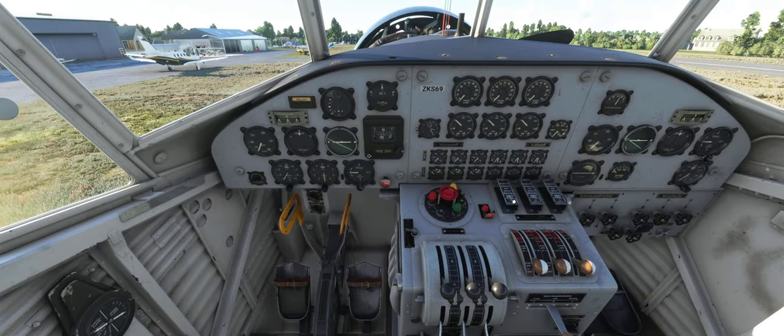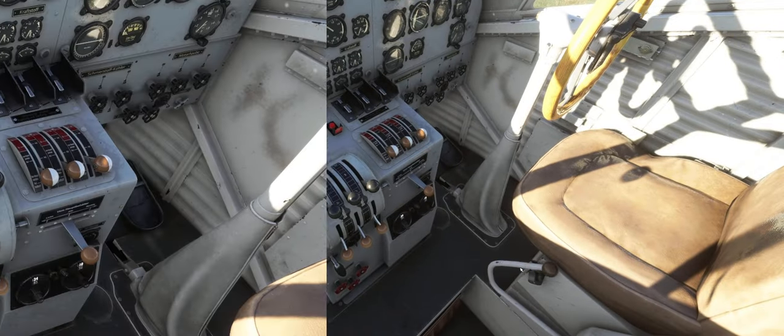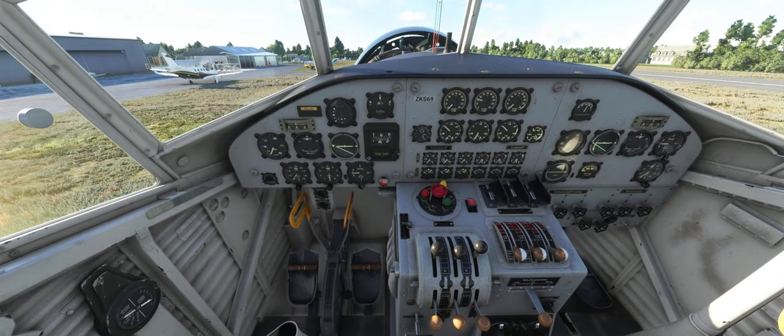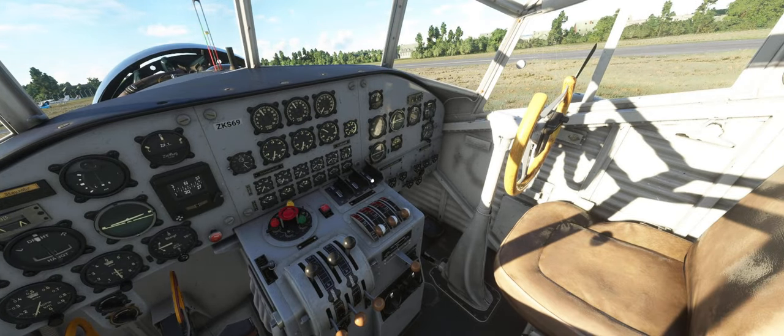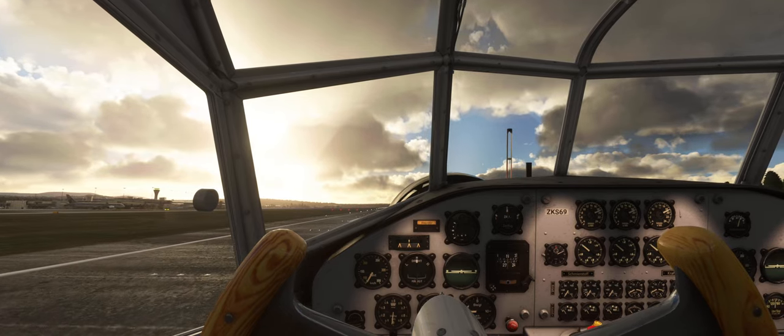Starting up the plane isn't hard. It's just that the whole procedure and switches are really weird and stand out from any other airplane. The fuel indicator is in a pretty convenient spot outside. It's really fun starting this plane up. It's not study level obviously, but everything in the cockpit works, although most stuff is just visual and has no impact on anything. You can use the included checklist, and you can skip a few steps and the plane will start just fine.